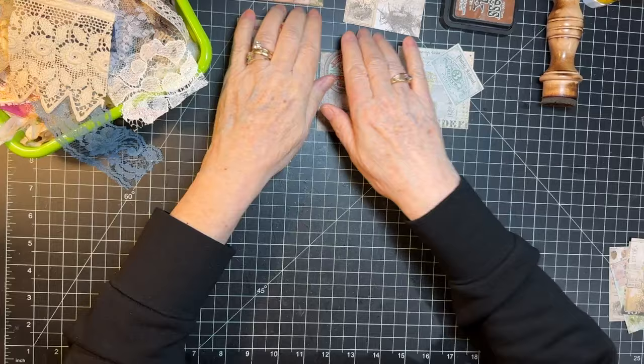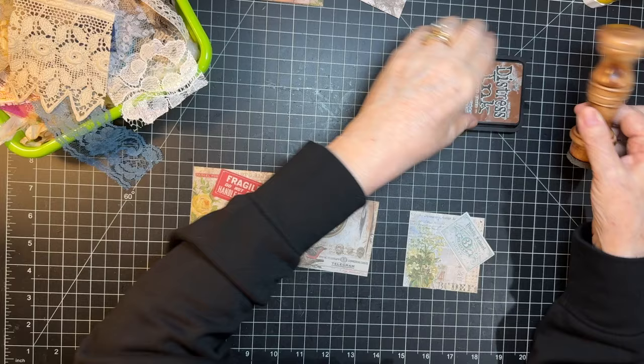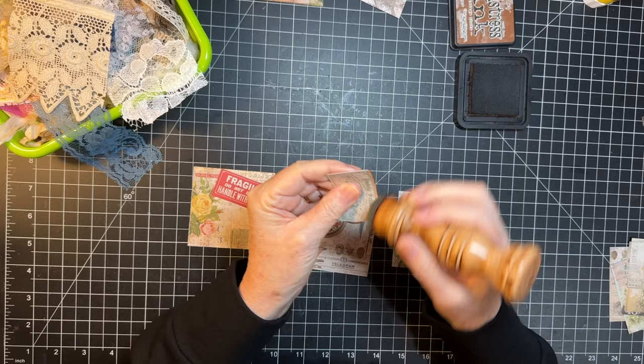Onward on this project. My example is not distressed, but I think they look cute when distressed. So I'm going to do it.